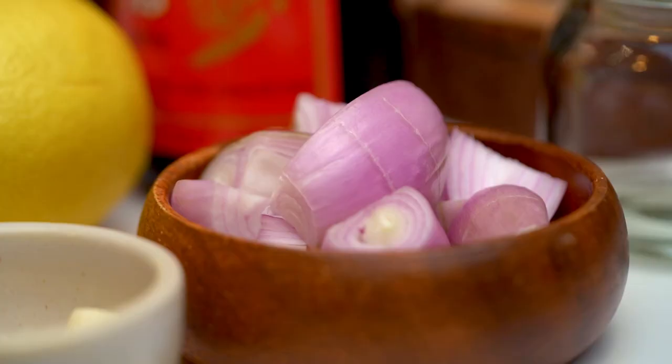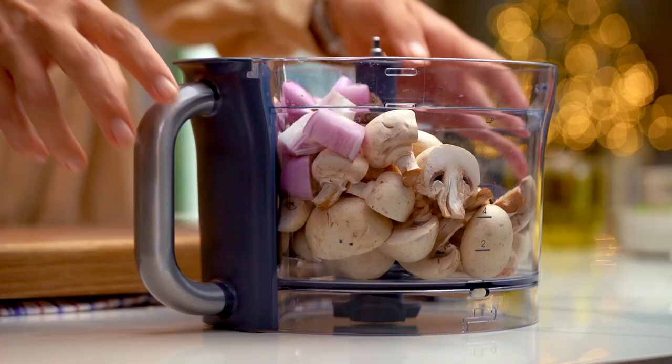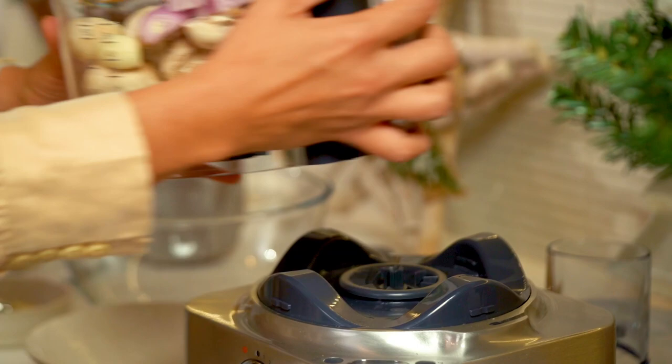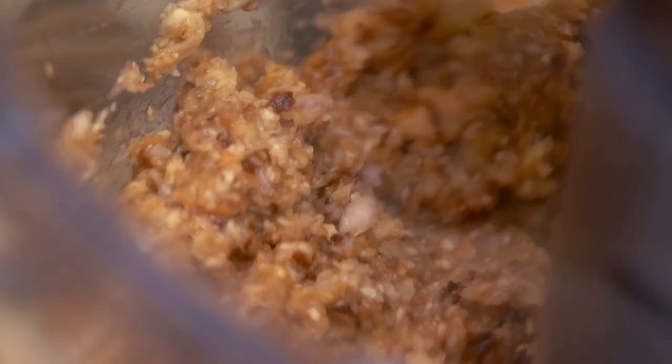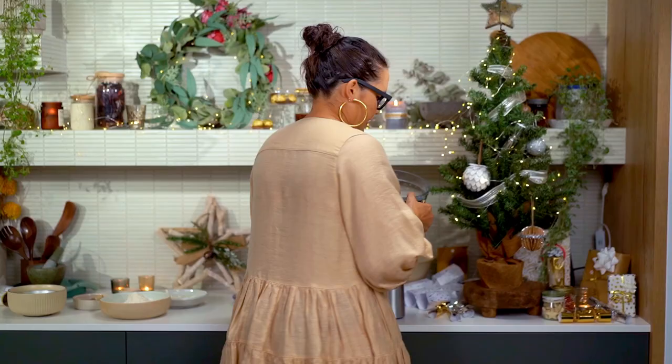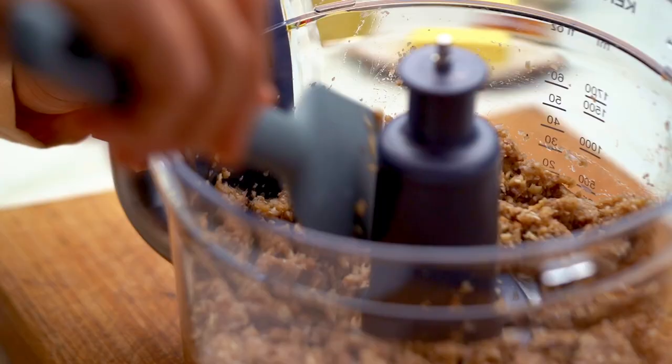I also need some shallots and garlic. This all gets blended up, but I want them really finely chopped rather than too pasty. This kind of finely chopped texture is what you're after.